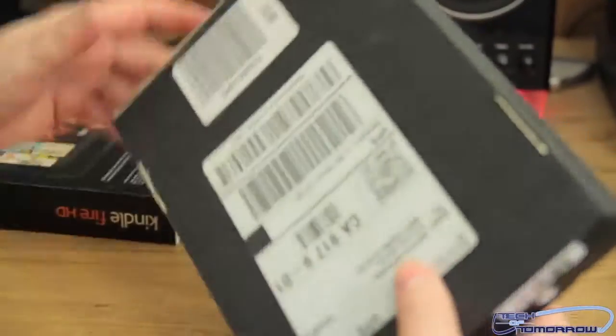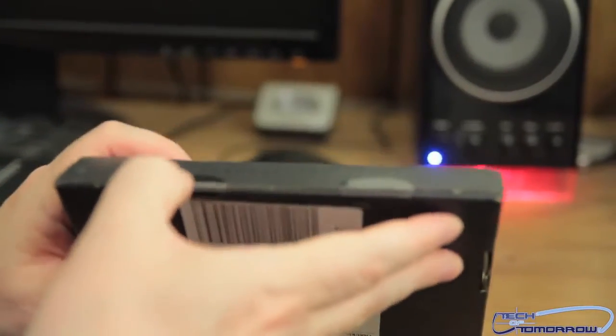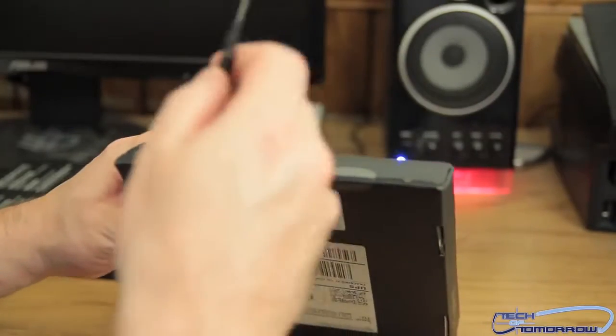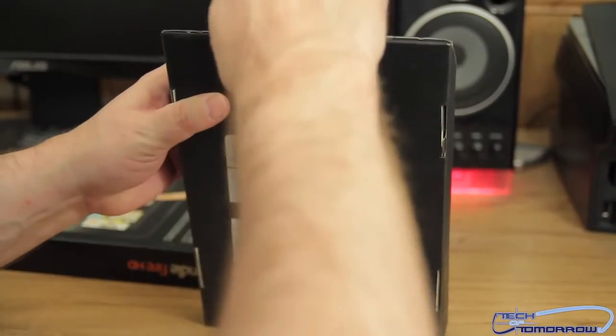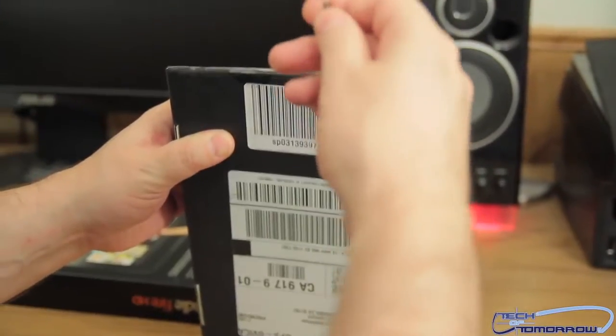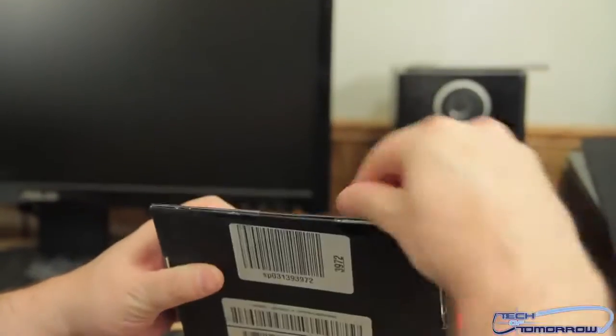So let's go ahead and start pulling it out. Just the back there, the shipping information. Let me get something here to open this up with. I've got a little thing right here — I'll go ahead and use this to break the seal. Pretty simply done here. I think this is my eyeglass repair kit thing, but hey, whatever works in the heat of the moment.